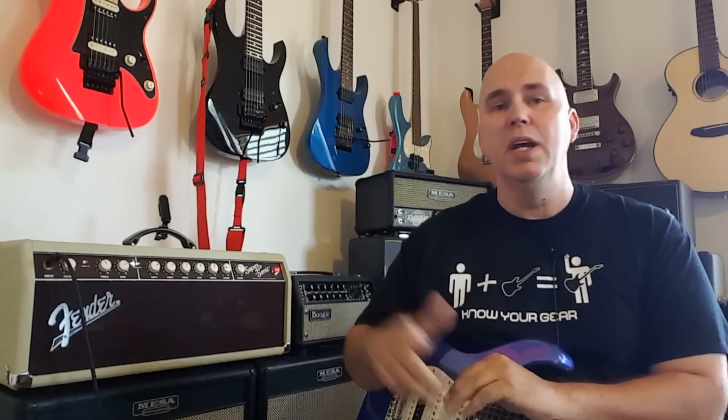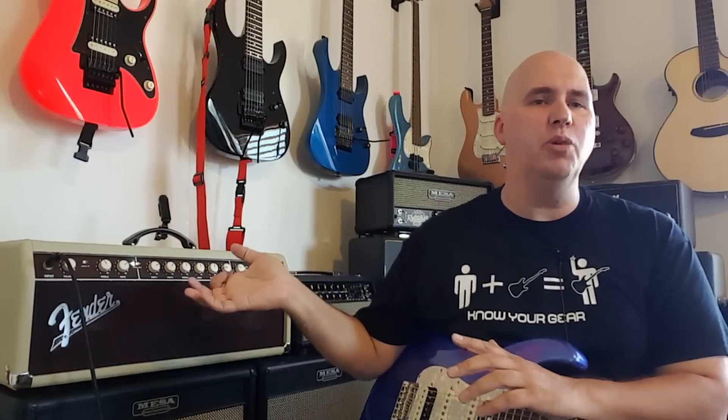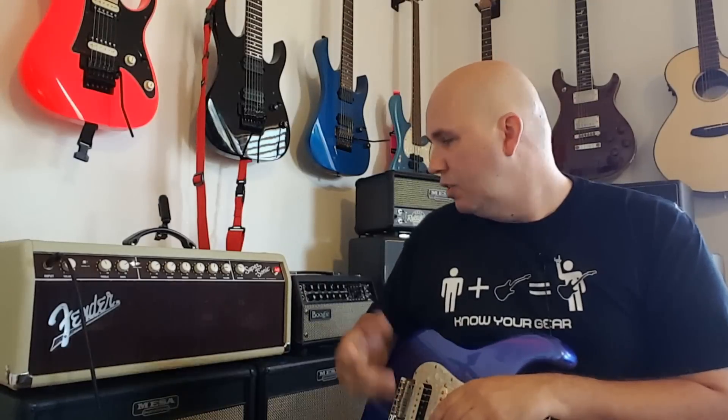Today we're going to talk about my Fender Supersonic 22. Someone noticed I had a Supersonic 22 head and a combo and was wondering what was up. I actually own both. I have a two-story house, so when I'm downstairs sometimes the kids and family are upstairs and vice versa. I have the combo downstairs and the head upstairs — two rigs, one for each floor.